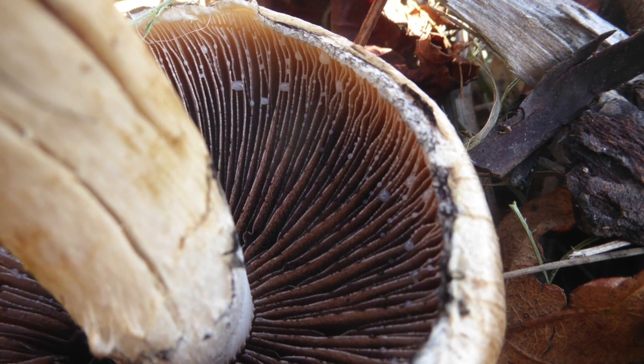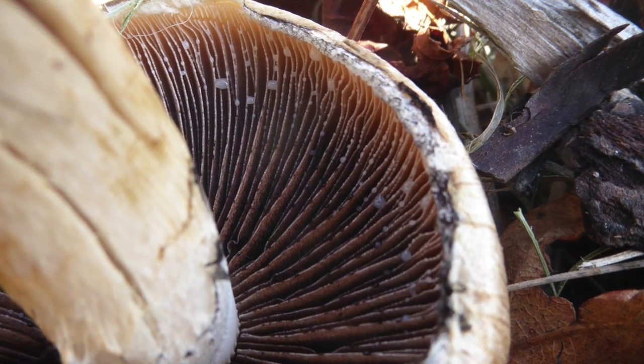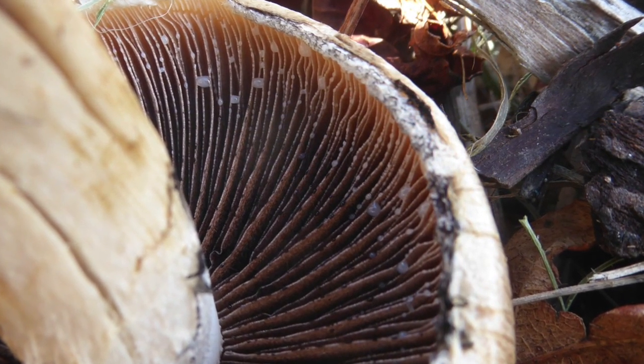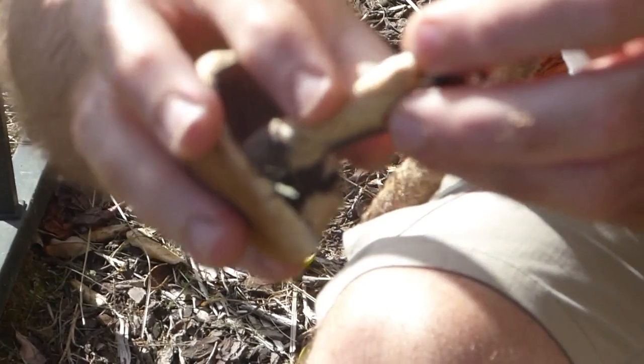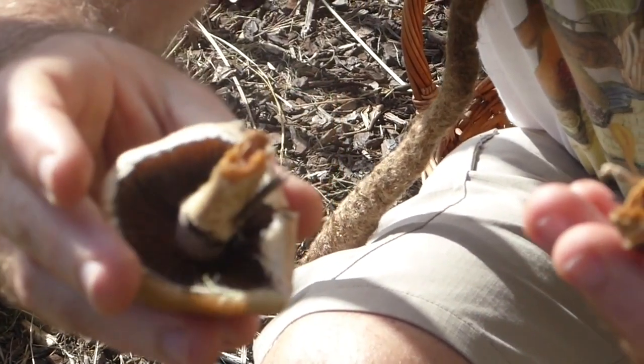The gills are very ragged and uneven on their surface — normally they're quite flat. They're also a little bit marbled in colour, and those are telltale characteristics of this mushroom. Also, its stem is hollow and it breaks a bit like chalk.